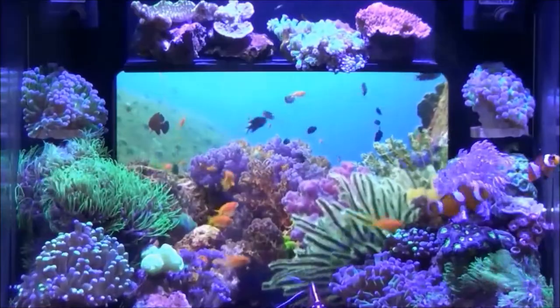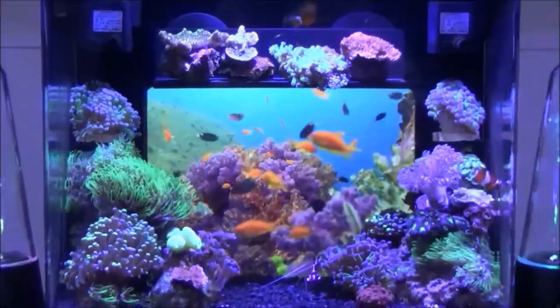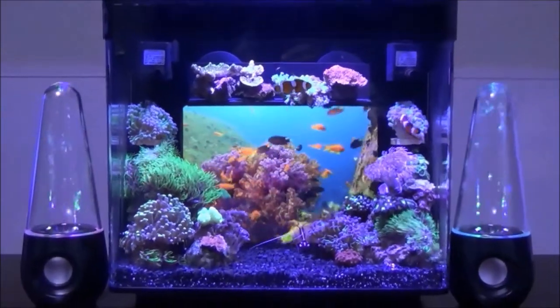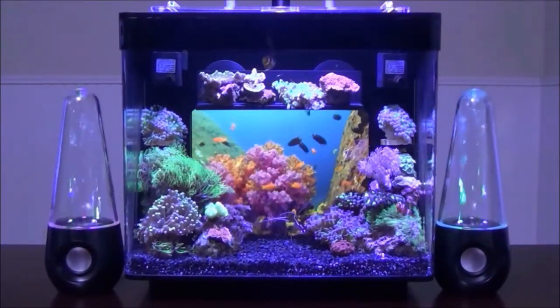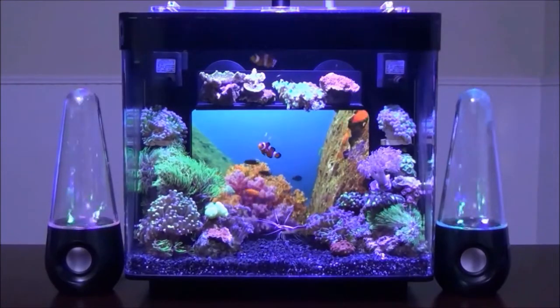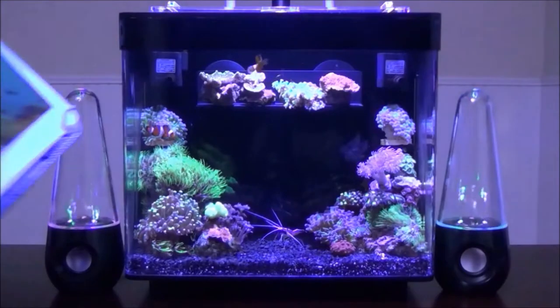The idea is to use videos to change out the background scenery and create different looks for the aquarium. The i3G is not just another fish tank — it is an interactive device that bridges technology with traditional fish keeping. Simply slide out the tablet from the side and change the look of the aquarium with a switch of a button.